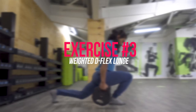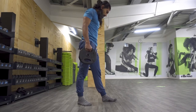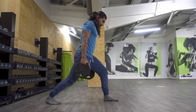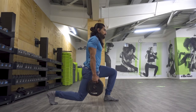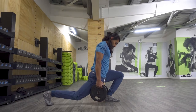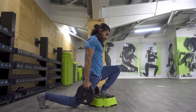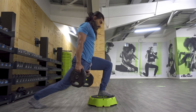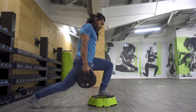Movement number three is the weighted dorsiflexion lunge. The difference compared to a normal weighted lunge is that we're trying to push the knee beyond that 90-degree angle. In a conventional weighted lunge you keep the front knee at 90 degrees and focus on getting the back knee close to the ground. For this variation, we're purposely pushing that knee further forward to really go into that deep dorsiflexion range of the ankle. Be mindful of keeping the heel grounded as you push the knee forward. If you're really struggling to maintain the heel on the ground, feel free to perform this on an elevated surface — grab a step-up or something to elevate the front foot.